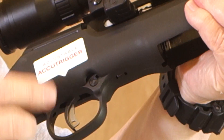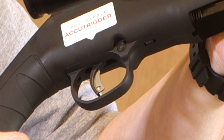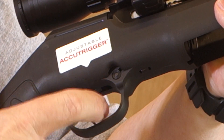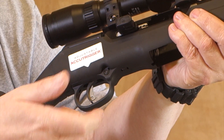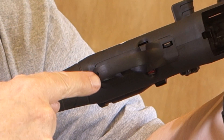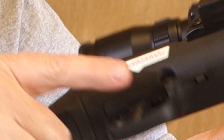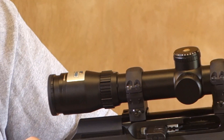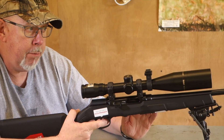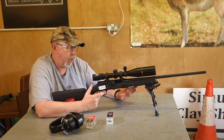Savage have also included their AccuTrigger, and this is a second-mark version with a blade-in-blade configuration, so you can't pull the trigger without depressing the blade — like a Glock. You can also adjust the trigger pull. There's a hole in the back of the trigger guard so you don't have to take the gun out of the stock — just drop an Allen key, wind it, and it gives you a really nice break. You cannot set it too low; if it goes too low it goes into the fail-safe position, so there's no danger of having a dangerously light trigger.